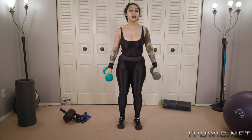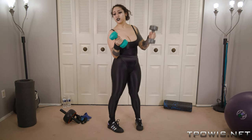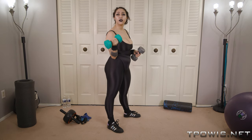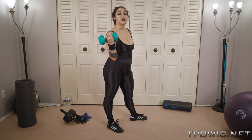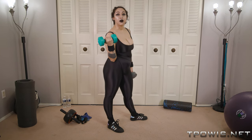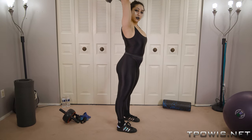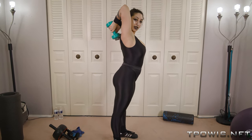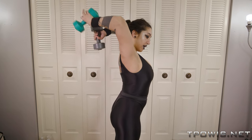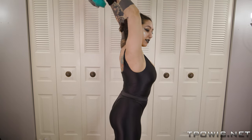Another one you can do is the triceps. These are like five pound weights, but you can do this without weights — you can use a water bottle or any size weight you want. Don't overextend yourself. You just pick it up, hold it behind your head, and you straighten — that gets your triceps.